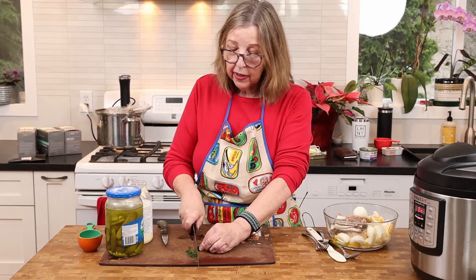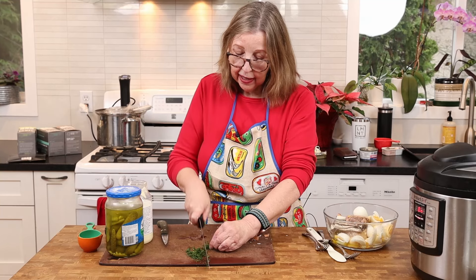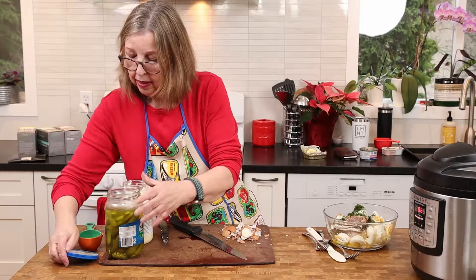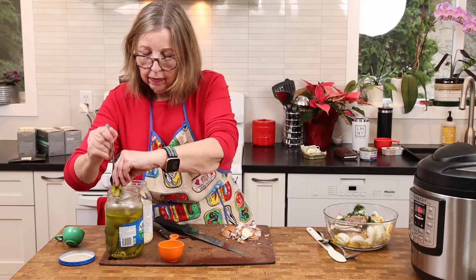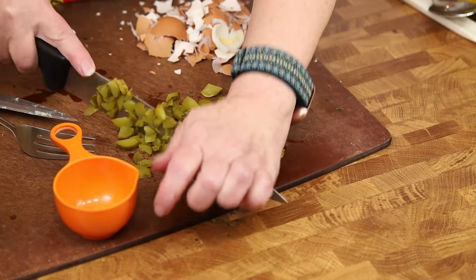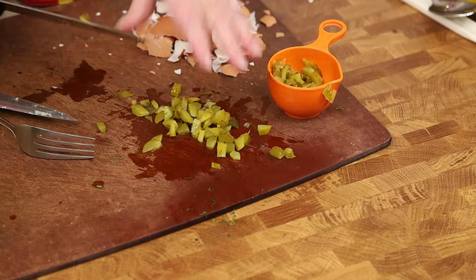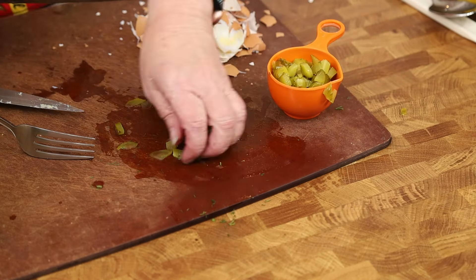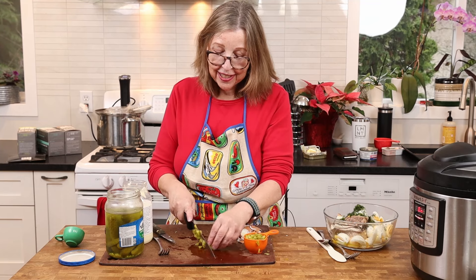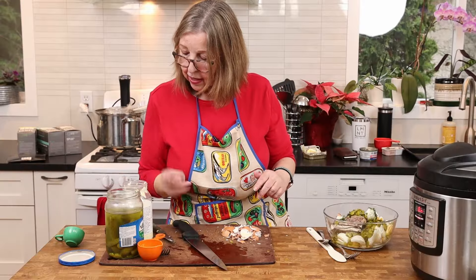If you can't do dill, don't do it — you could use parsley or green onions instead. I just use it for a little bit of flavor; dill goes really well with what's in this salad. I do about a third of a cup of pickles for a little crunch, but again it's completely optional. Just throw in whatever seafood or protein you like — it's entirely up to you. This might also taste good with a little raw onion, but I'm too sensitive to raw onions.